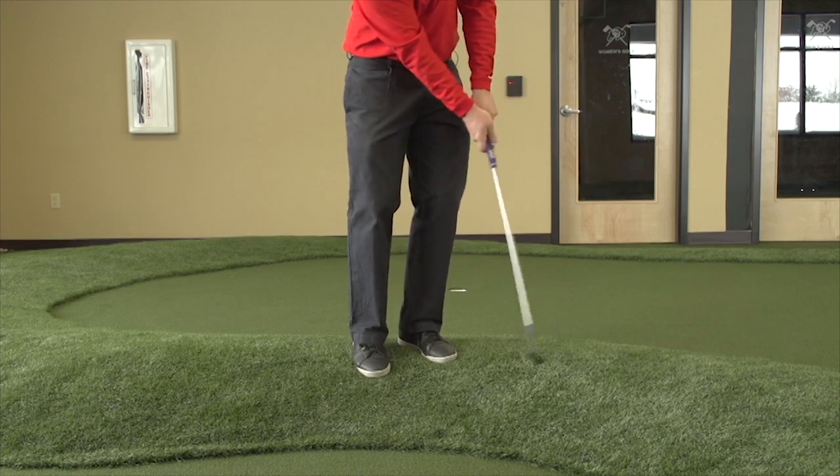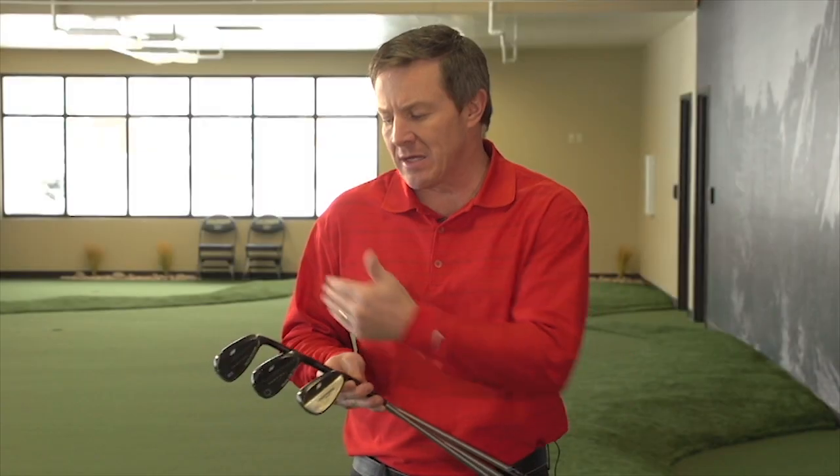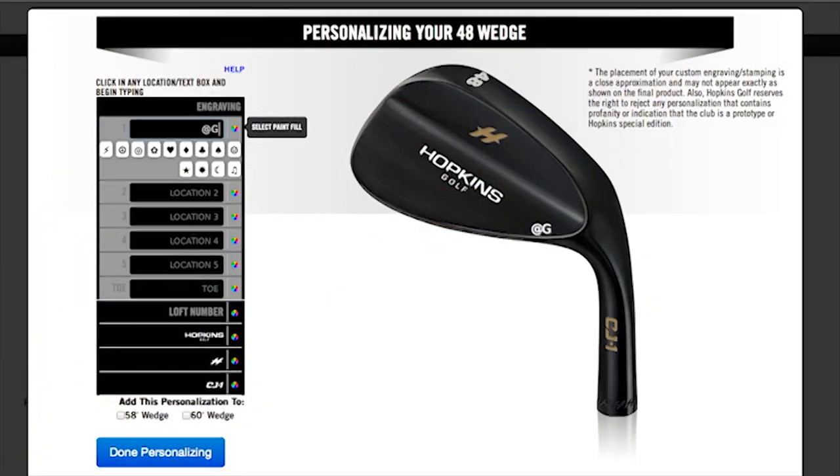I was able to set my lofts. I got the lie angle exactly the way I needed it for my size. I got my loft spaced perfectly and I did custom engraving with our Golf Life name on it.